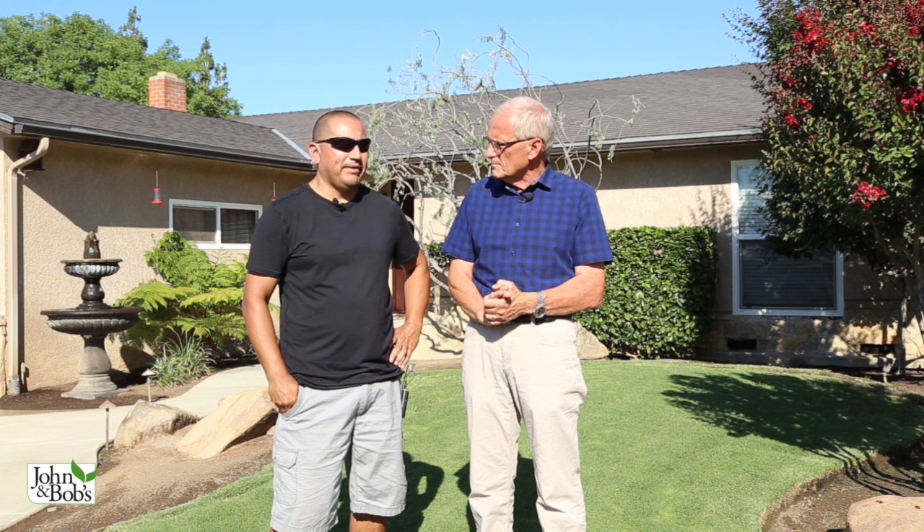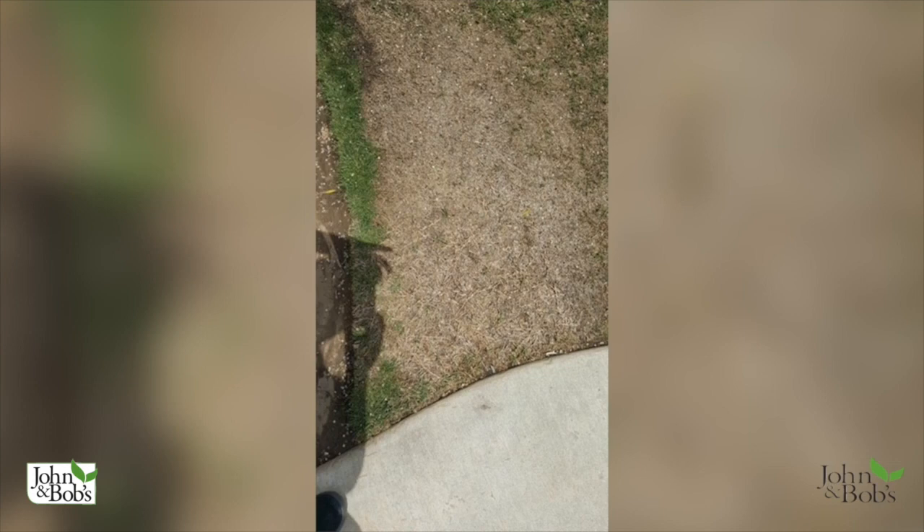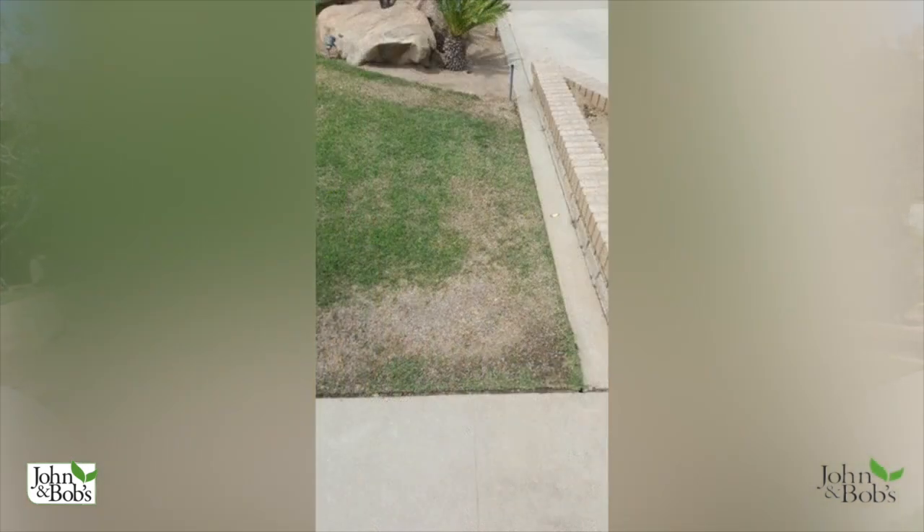I want you to describe the problem you were having, and then we'll talk about what we did. What was the problem and what had you done previously to try to address it? It was about three years ago when I made contact with you. I noticed during springtime I was waiting for the grass to come up green, and I just noticed nothing was really transitioning. I started to notice a decline on the edges of the lawn. My go-to fertilizer was sulfate of ammonia — 21-0-0 — and I would put that on every spring really thick, and this particular season something was happening and it just grew worse.